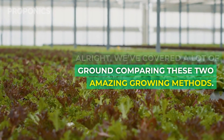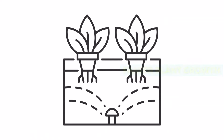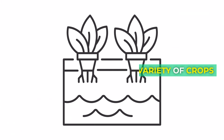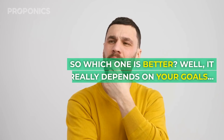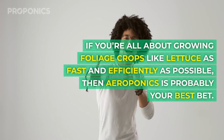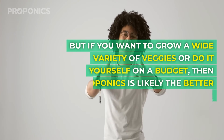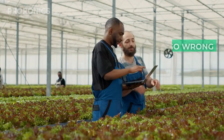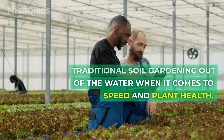We've covered a lot of ground comparing these two amazing growing methods. Let's do a quick recap. Aeroponics wins for faster plant growth, better nutrient absorption, and lower disease risk. Hydroponics wins for more variety of crops, much cheaper to build, and easier to maintain. So which one is better? Well, it really depends on your goals. If you're all about growing foliage crops like lettuce as fast and efficiently as possible, then aeroponics is probably your best bet. But if you want to grow a wide variety of veggies and do it yourself on a budget, then hydroponics is likely the better choice. You really can't go wrong either way — both methods blow traditional soil gardening out of the water when it comes to speed and plant health.